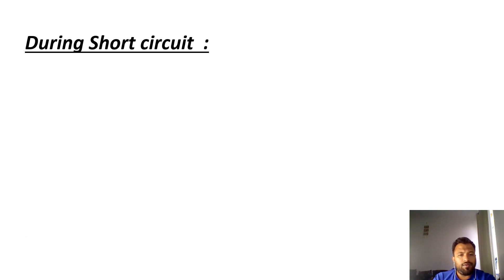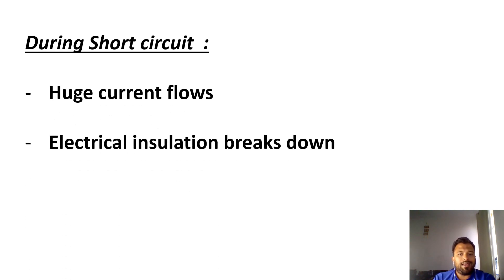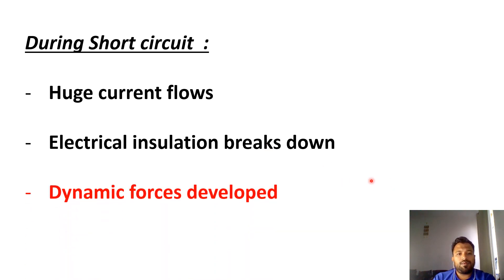During a short circuit, three things will happen. First, huge current flows. Second, electrical insulation breaks down. Third, a dynamic force is developed. So what is this dynamic force and how is it developed?